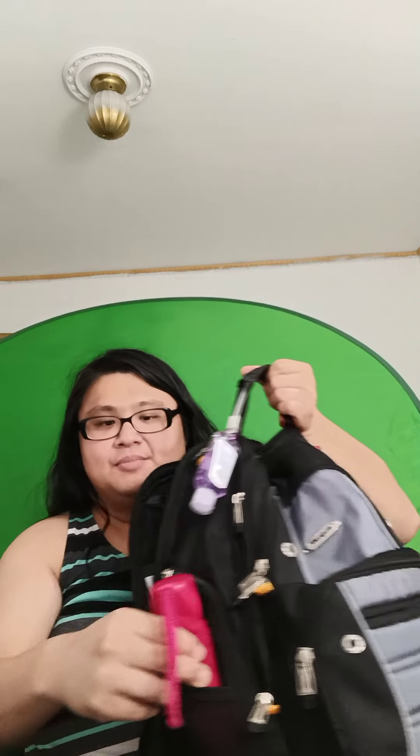I definitely recommend the Targus Drifter 2. You can buy it at Staples, office supply stores, or wherever these types of backpacks are sold. It really helps with carrying stuff around. There's even a place for my umbrella and it also has pockets on the same side for securing various other devices.